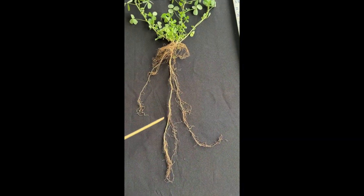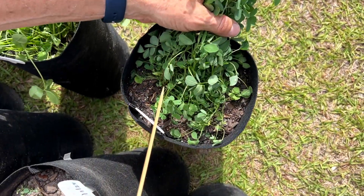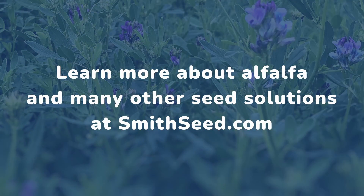With its resilience, high nutritional value, and regrowth potential, vernal alfalfa is a valuable addition to any forage system. Learn more about alfalfa and many other seed solutions at smithseed.com.